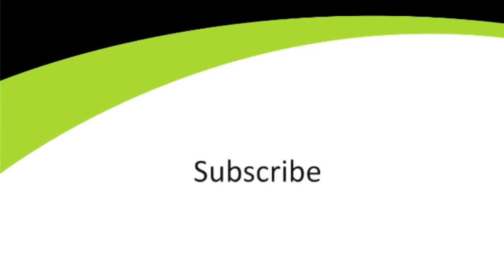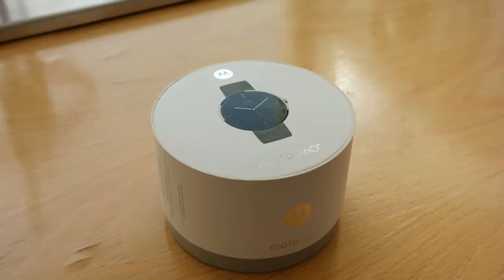Technobok — South Africa's first retail unboxings. Hey, what's up guys? Jason here for Technobok Unboxings.